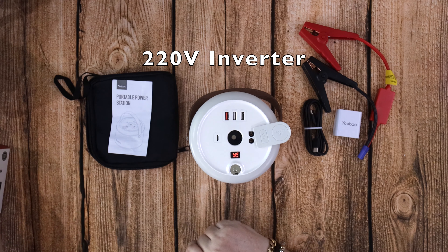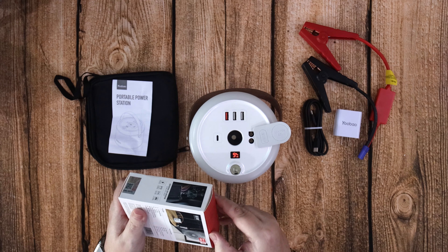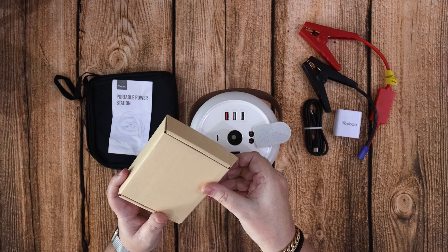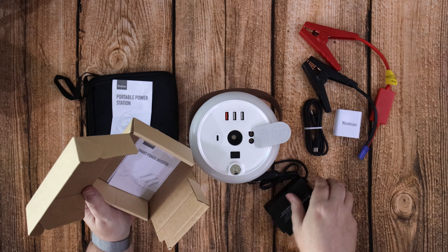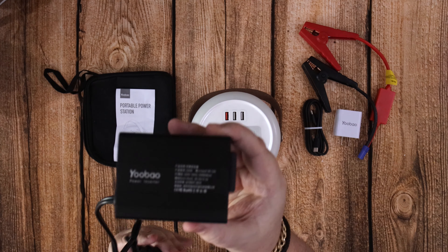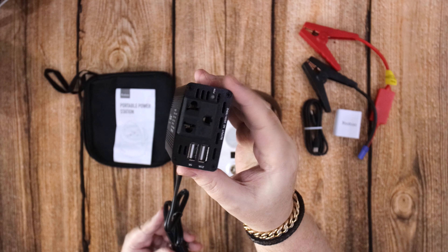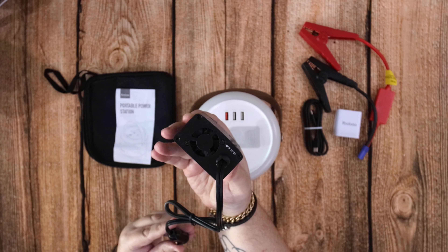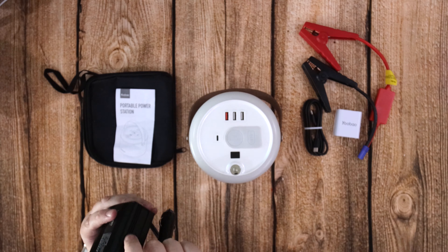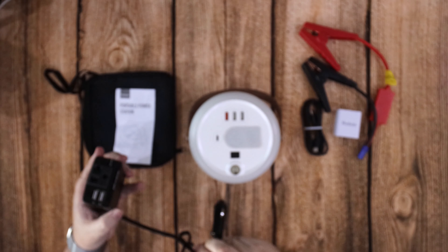Inside here you've got a 220 volt inverter — this is sold separately, but they're only about 12 dollars or about 10 pounds, so it's a very reasonable price. Unfortunately a UK plug won't fit the one I have, but the one linked in the Amazon description does have a 3-pin UK plug. Because I'm living in Vietnam I ended up with the American style one. It's made from an alloy material, has a fan in the back, and it's 300 watts. You've got two ports on the front — 2.1 amp and 1 amp for charging — and a 3-pin plug that covers American, European, and Chinese.